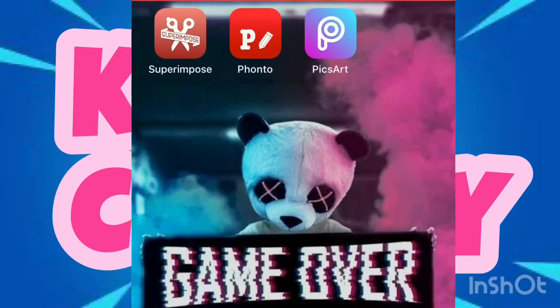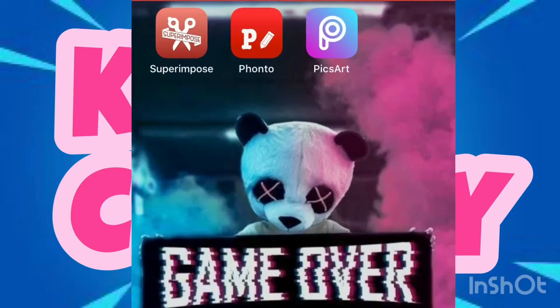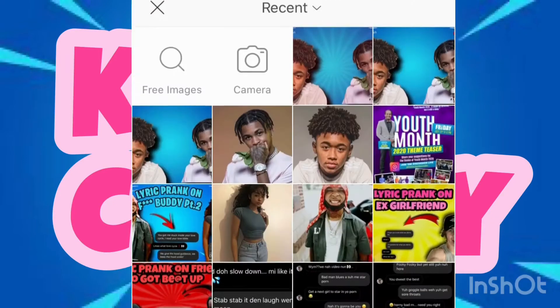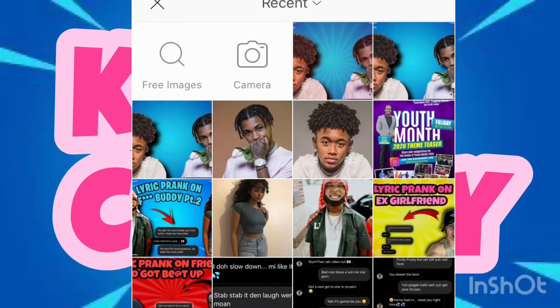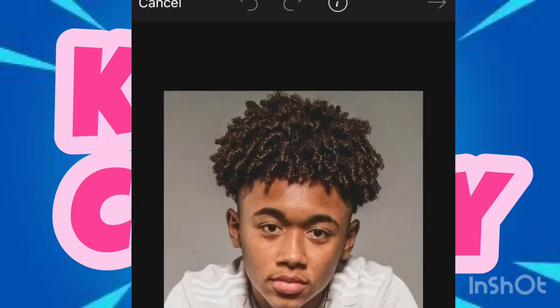So the first thing when you go into PixArt, you've got to find a background. Once you get the background, you click 'Add Photo' and select a photo, then you have to cut it. Click 'Outline' and just cut out the part that you want — just like that.